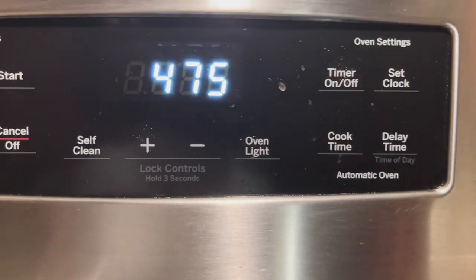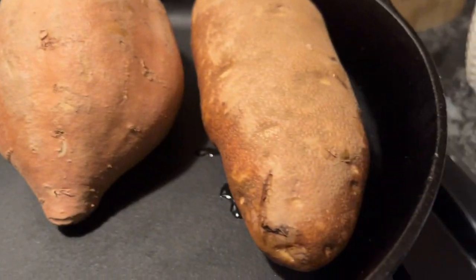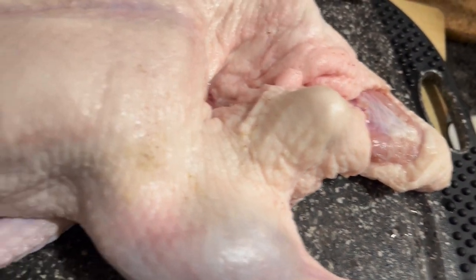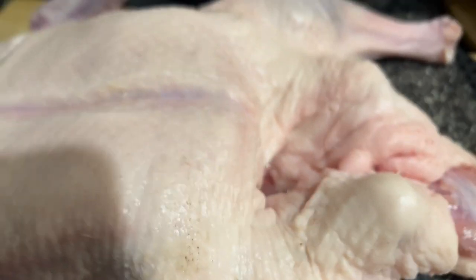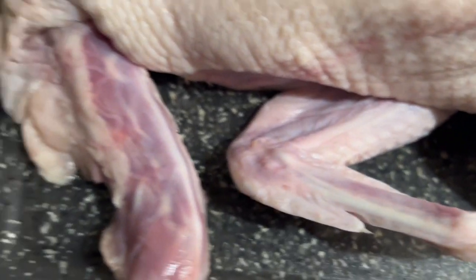First of all, we got the oven preheated at 475. We got our sweet potato and russet baked potato — we're gonna do both. We got our dish here, we got a homemade rub that I put together earlier. There's a bunch of stuff, too much to name. That's the rub — we're gonna rub this baby all over.